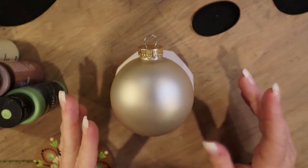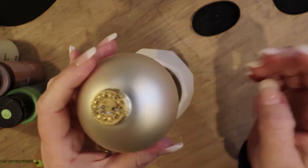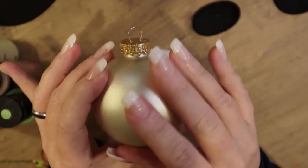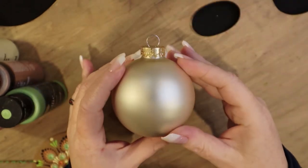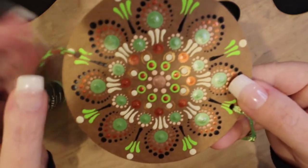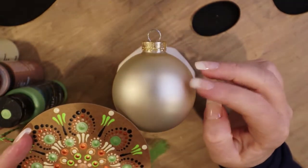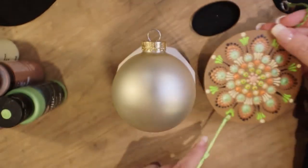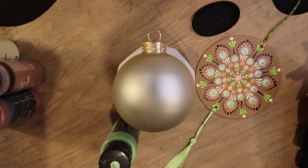Greetings everyone, today we are going to do a tutorial on a Christmas glass ornament. This ornament is a matte finish in the color of champagne with a gold top. We are going to be doing a Mandela design inspired by a bookmark I made, so we are going to pair these colors with the champagne.